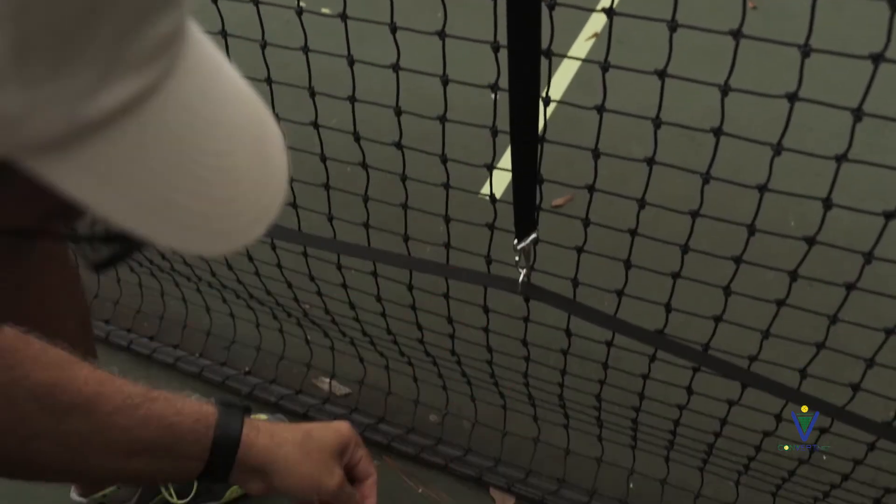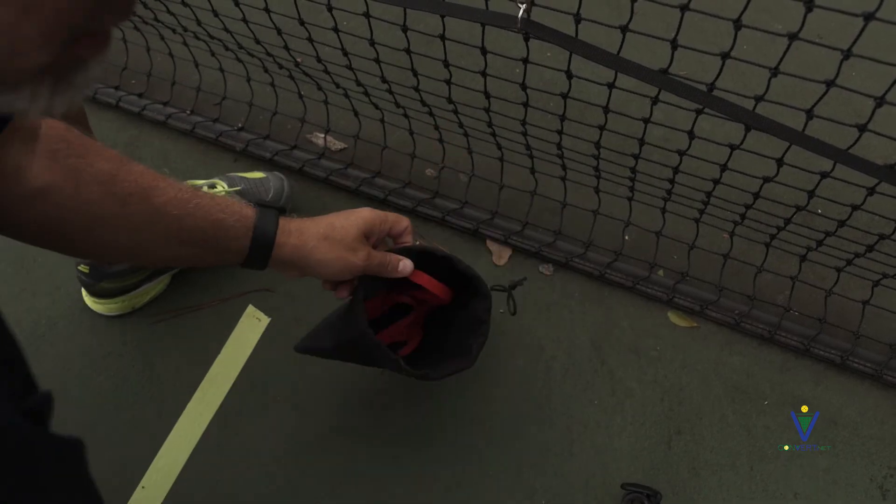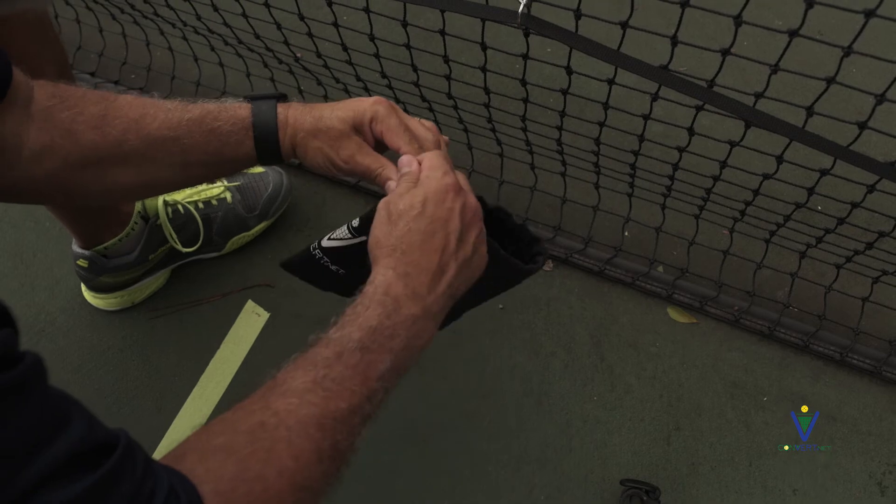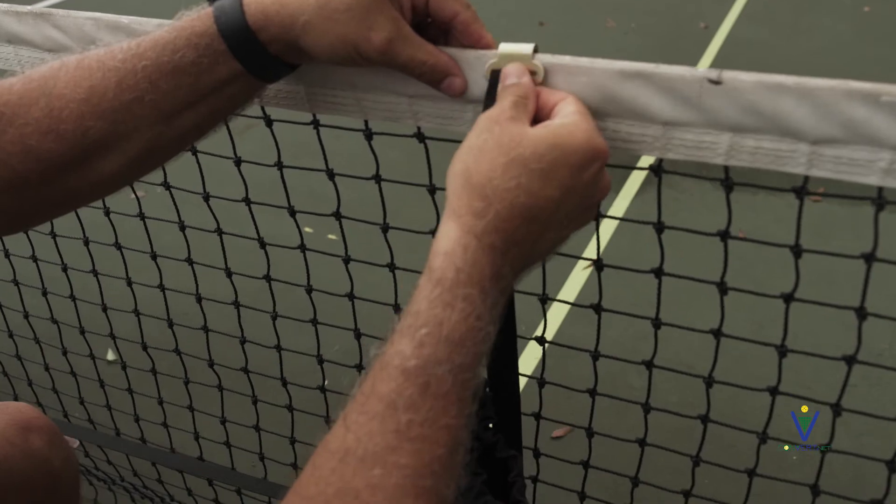Be sure to hang the bag to one of your vertical straps. Put your phone and your keys in there — this way you'll never forget your ConverterNet. Do the same on the other side and now you'll have a net height perfect and ready to play.